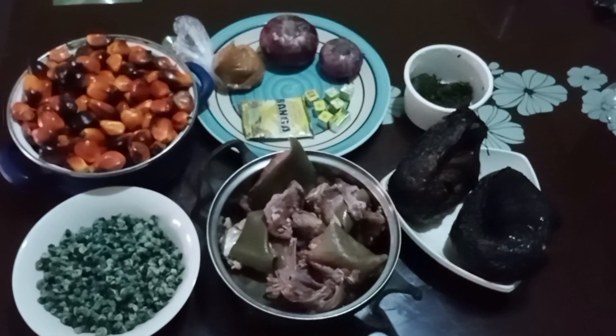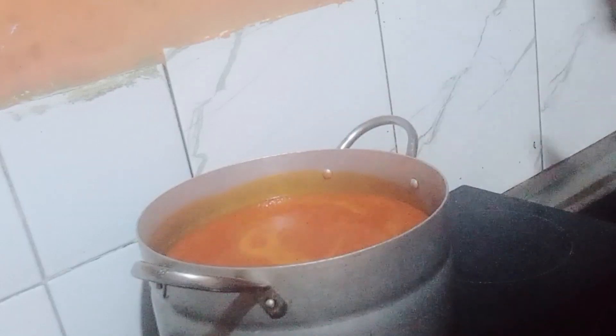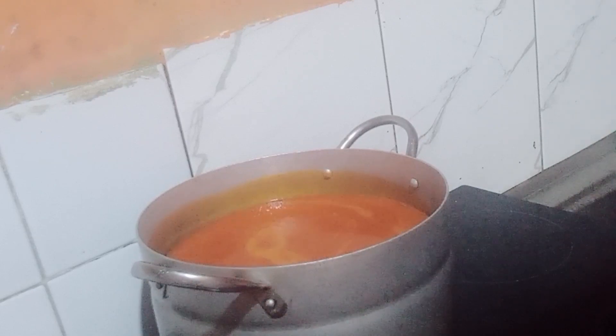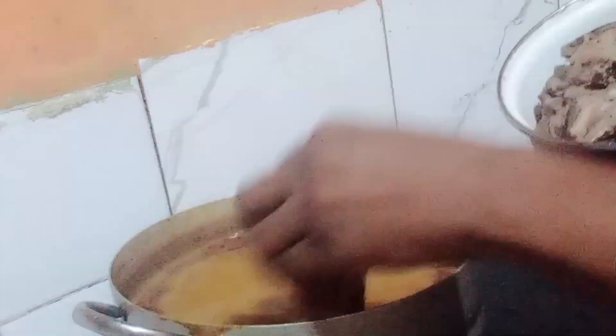These are all you need to make your delicious banga soup. There's no need to worry — your banga soup will be delicious. After your banga has been processed, you place it on your cooker for it to get cooked for some time before adding your spices.